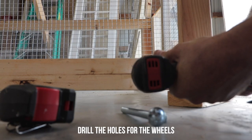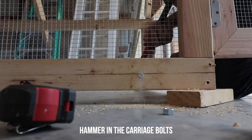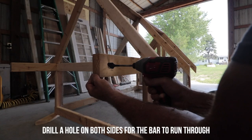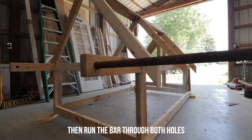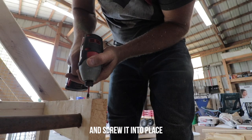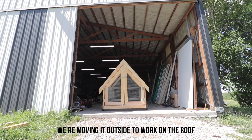Now we're drilling the holes for the wheels, installing them eight inches from the front and drilling a half-inch hole for the carriage bolts. For the handlebar to pull the coop, we're using a one-inch piece of conduit — you can use a metal or wood bar here. Drill a hole two inches from the end, install the bar, and screw it in to keep it from sliding out. Now you can install the wheels so we can pull this thing outside.